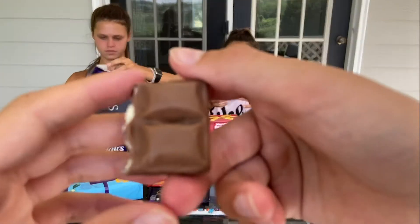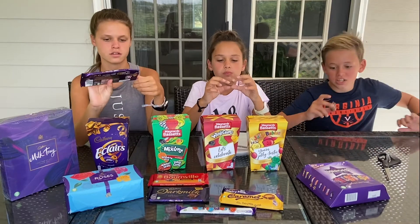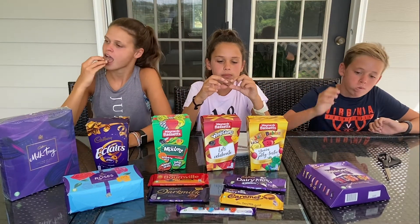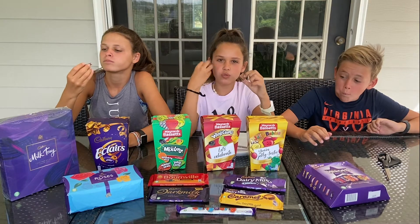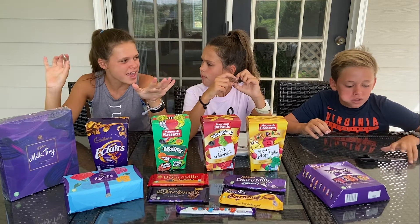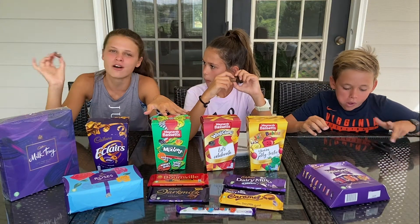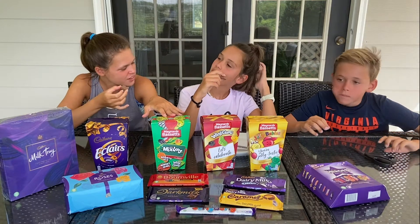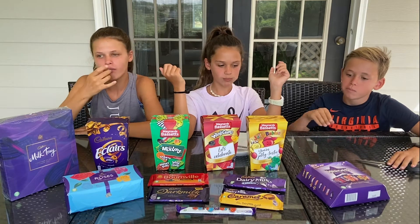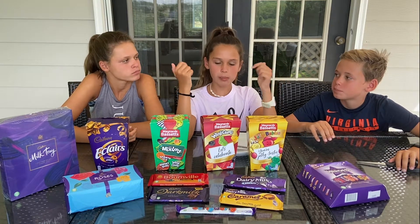Okay, so this is the original English brand — Cadbury's. We're gonna try it. That tastes amazing! It has a really good taste to it. I'm not trying to hate on Hershey's but I'm not a big fan — I prefer Cadbury's. That was really nice, I'm gonna give that a 10 out of 10.